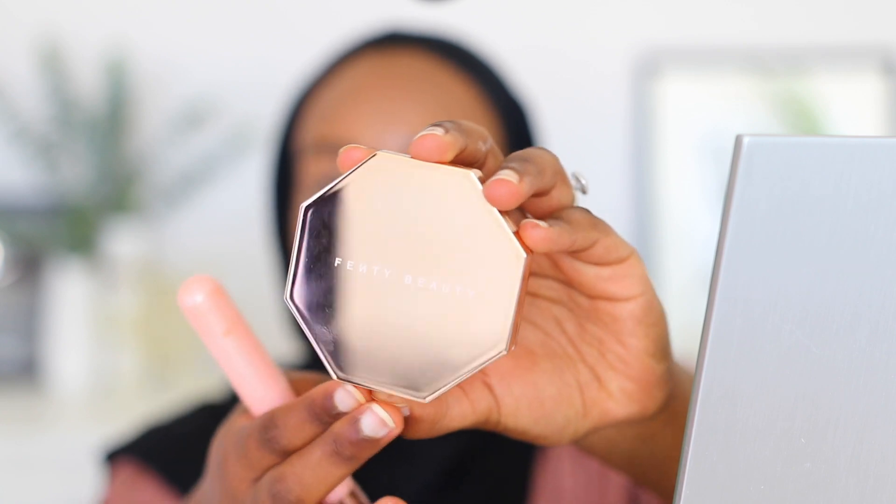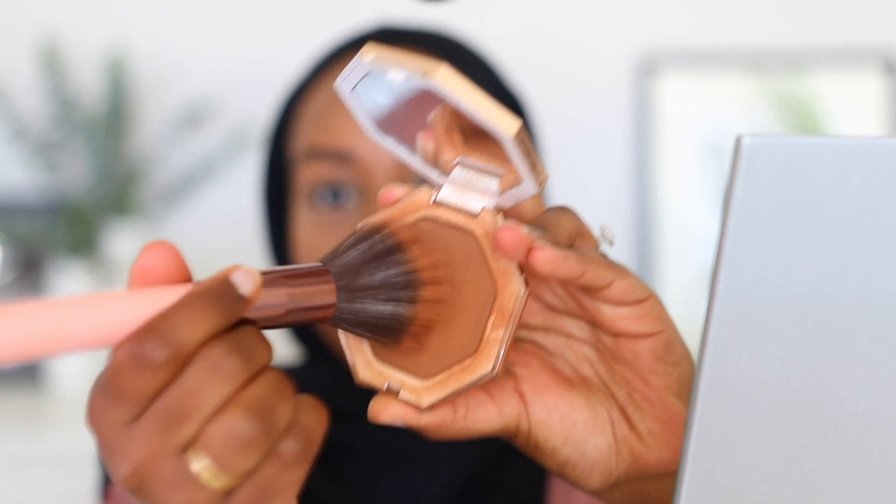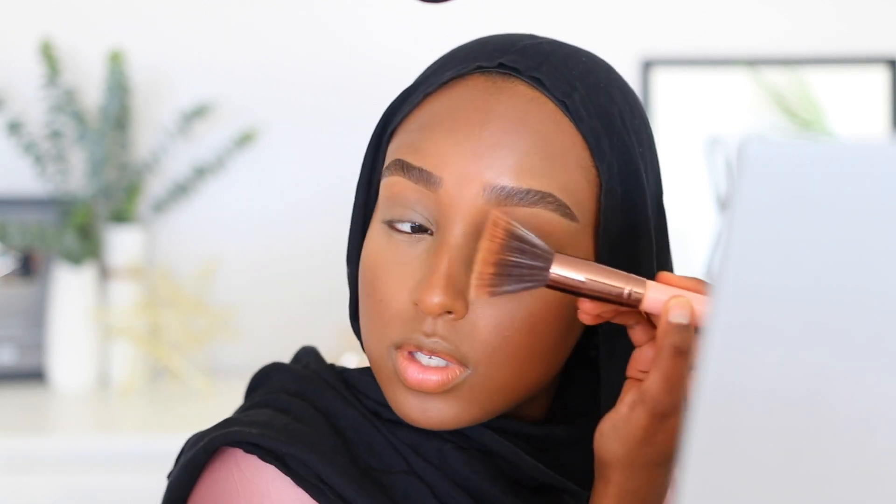I'm going to take the Fenty Beauty bronzer in Coco Naughty — mine is literally filthy, but this is one of my favorite bronzers. As you can tell by how disgustingly dirty the packaging is, it is well loved in my collection. I also use this bronzer to contour my nose — I don't really like contour contour, but I just take my bronzing brush and brush it along the sides of my nose and it gives a nice shape. Then I just take any big fluffy brush to diffuse everything together.